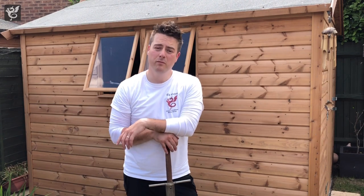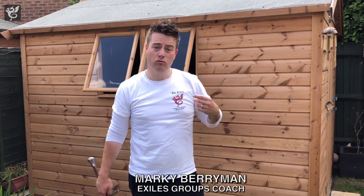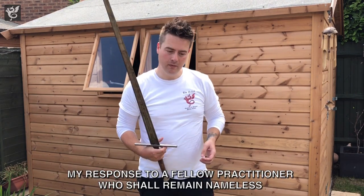Welcome to the Exiles, another lockdown video from the garden. Today I wanted to talk about push and draw cuts in terms of longsword use and give some thoughts around that.